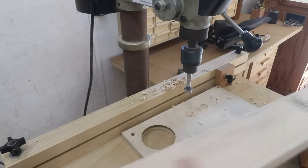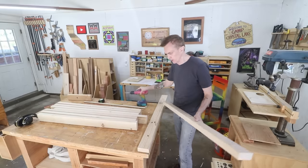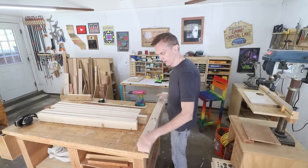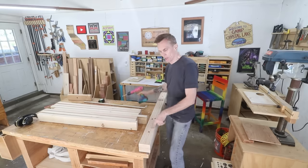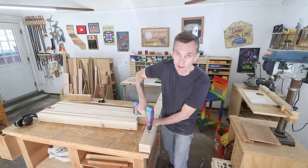If you don't have a drill press, you can still make these reasonably accurate with a handheld drill by drilling the first two holes, then taking your next board, clamping both together, and using that hole as a template to drill all the way through and into the next one.